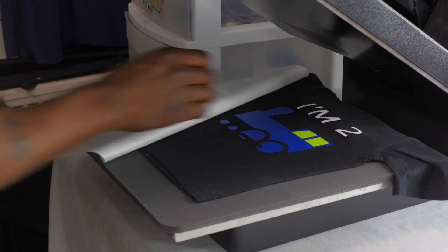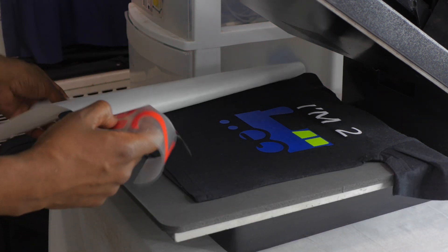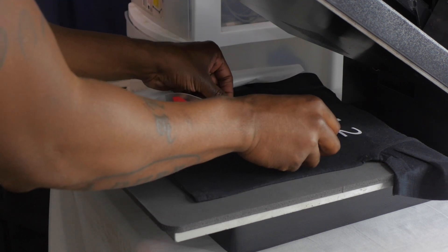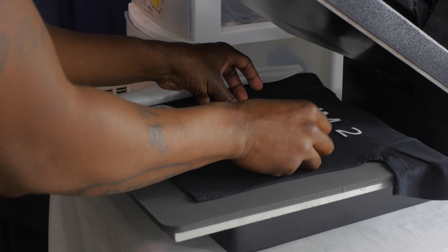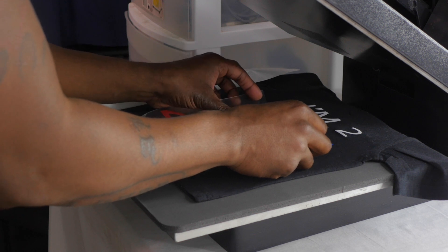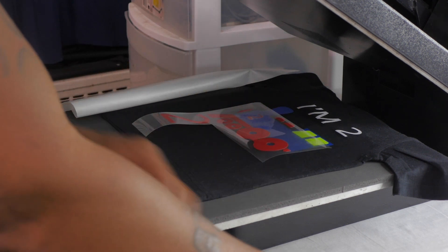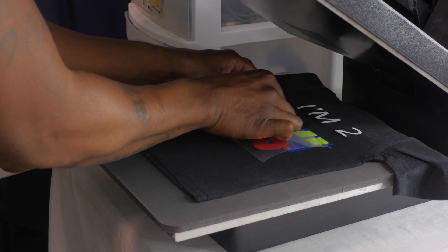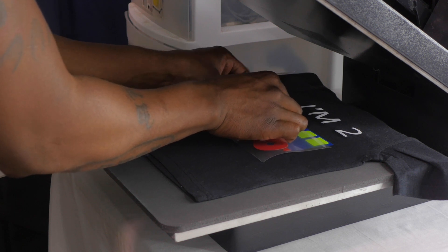Now for the hard part. I've got to line this up, but before I press this on, I actually need to press the yellow number two on first. This guy right here goes on first. I'm going to position it in a way so I know exactly where it's going to go. This is going to be very, very hard to do.